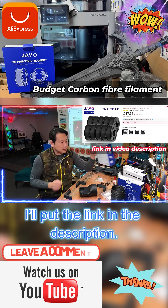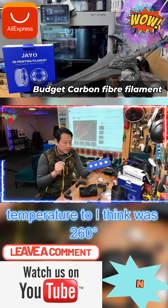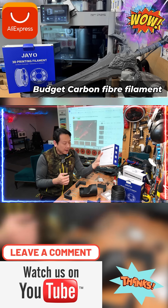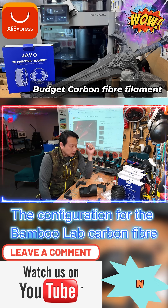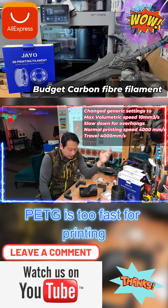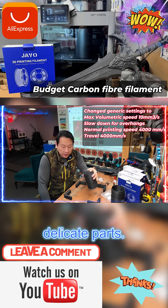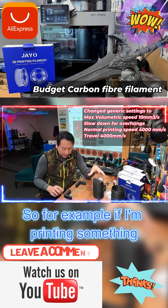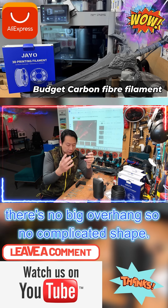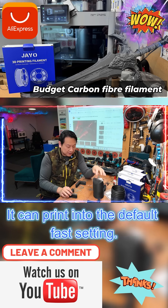I'll put the link in the description. This is from Jaiyo. I do need to increase the nozzle temperature — I think it was 260 degrees — and I do have to slow it down. The configuration for the BambooLab carbon fiber PETG is too fast for printing delicate parts. For example, if I'm printing something like this with a little bit of a curve and no big overhangs or complicated shapes, it can print on the default fast setting.